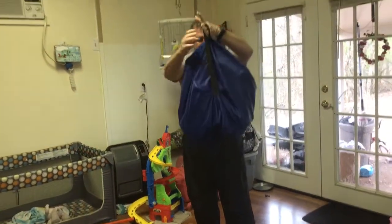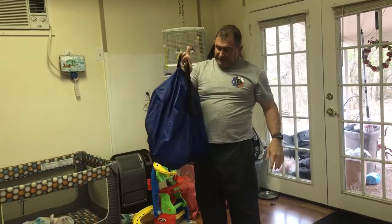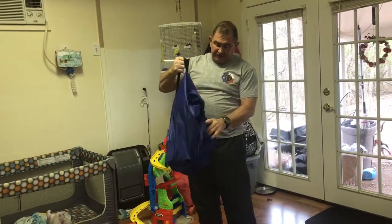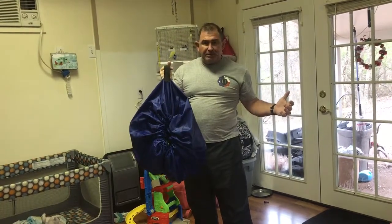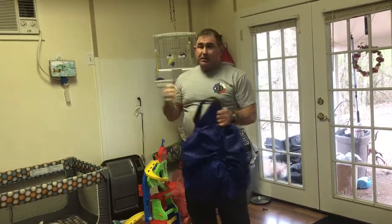And it's got a little handle that you can carry the toys with. For us, this is a super way to grab all his toys and put them all in one spot. We can either hang it up on the wall or just put it in the corner until he's ready to play with his dinosaurs and stuff again.